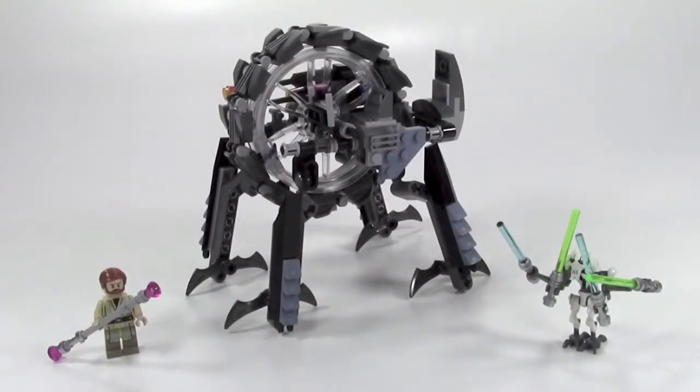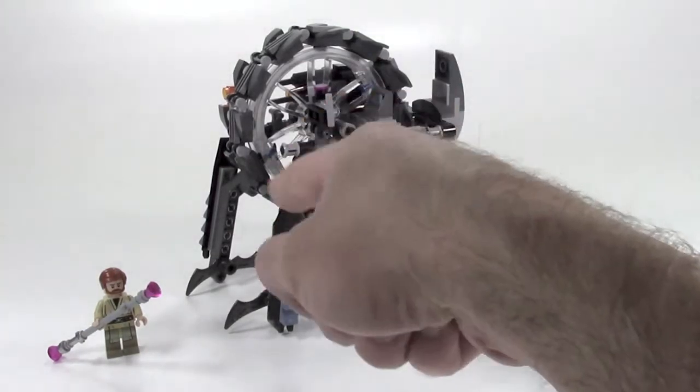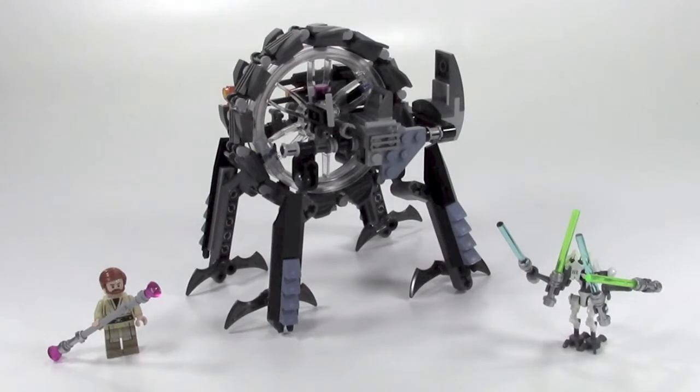Here's one final look at General Grievous's Wheel Bike. This is one of the sets I didn't have many expectations for, and really, between the General Grievous minifigure and the construction — the way they use some of these Technic pieces, the different colors, and the way the legs fold in and out — this was a really fun build and I'm happy with how it turned out. If you like what you saw, please hit the like button, subscribe to see more videos from Rebel Builder in the future, and thanks for watching.